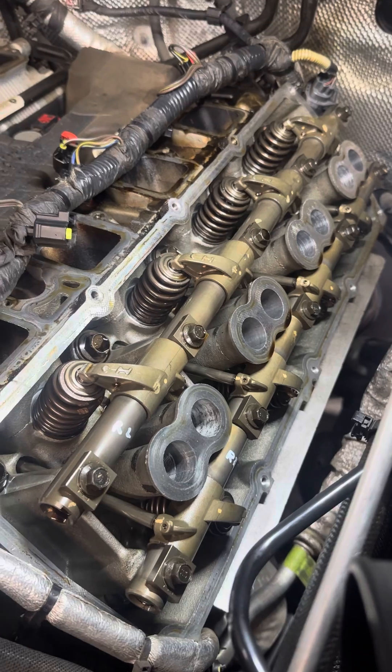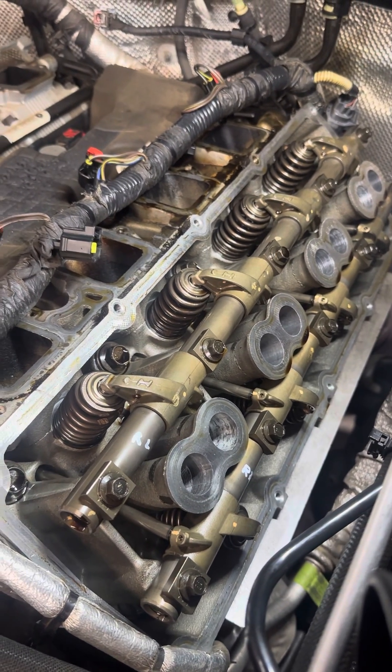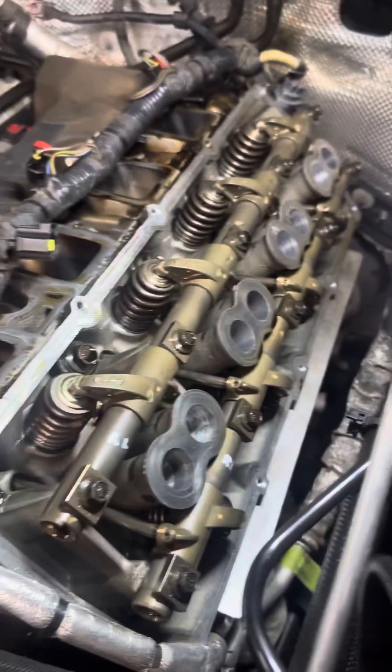This is how to confirm a worn-out camshaft lobe on a Hemi V8 pushrod V8. You've got to remove your valve covers so you can see these springs.